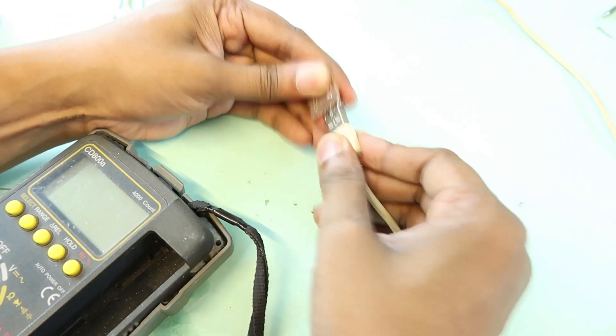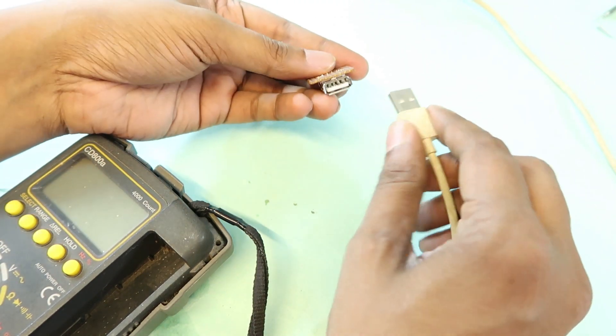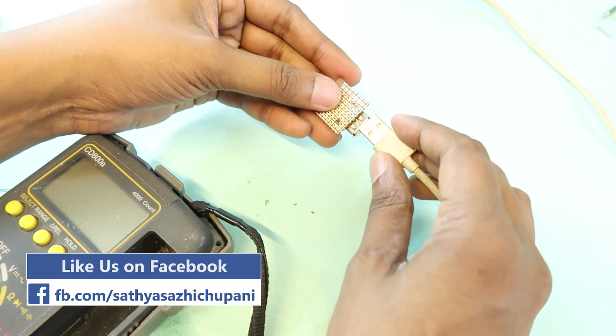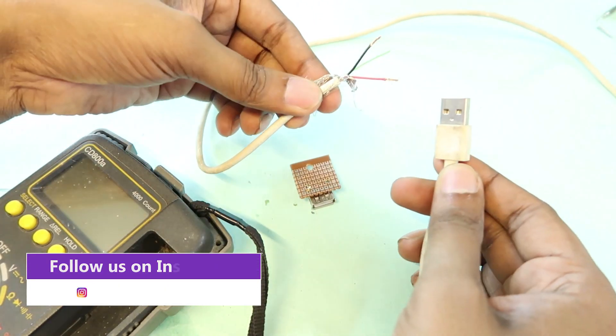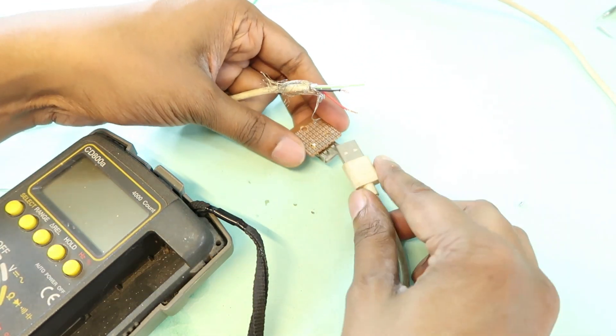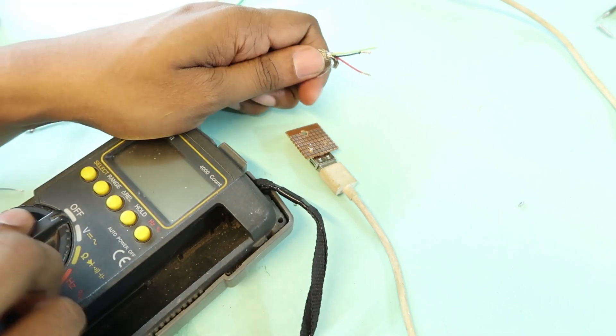Now let's look at the other side. This is our female pin — a female socket. We can see it connected to a USB cable, and we can see it at the port and check continuity.